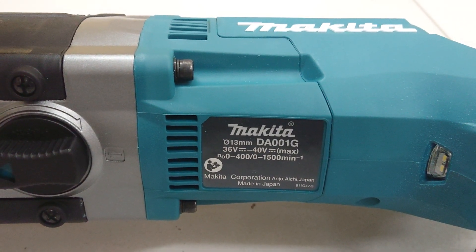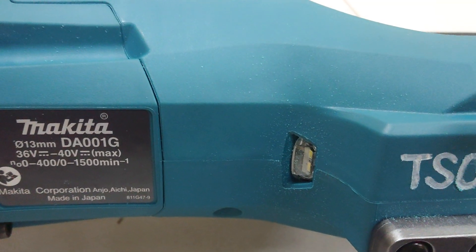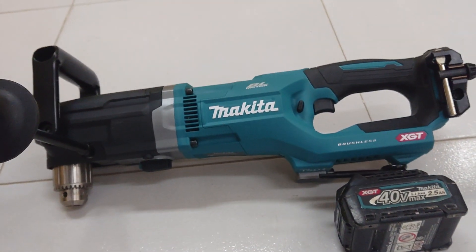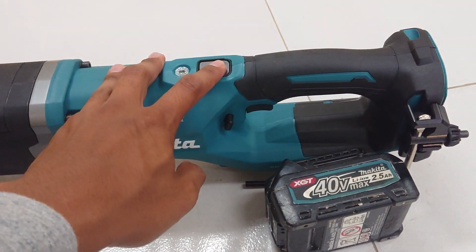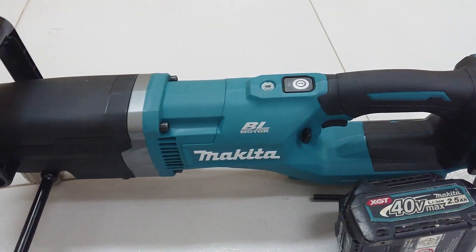This is the model made in Japan. It has an LED. Its body is similar to other models. Rotation speed is also the same. The button on top is also the same. It looks similar.